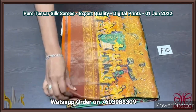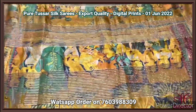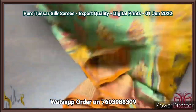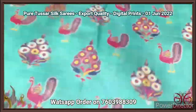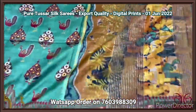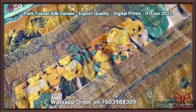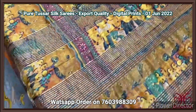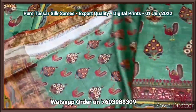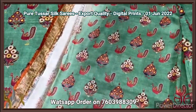Pure tassar silk saree, a premium 4 ply quality, very finely processed tassar threads in a very soft quality. Concept oriented digital printed design on tassar — export quality saree with very elegant printing. Here we have a pallu with a monolithic pattern — the human figures very elegantly printed on the pallu on the mustard yellow color base with zari lines. Contrast green color blouse piece is given with the body design also in the blouse piece in a little mini version.